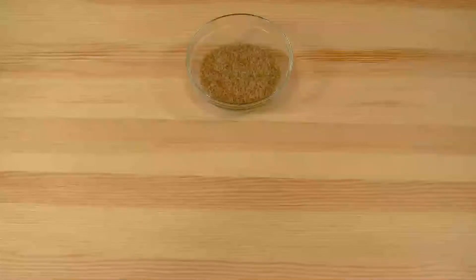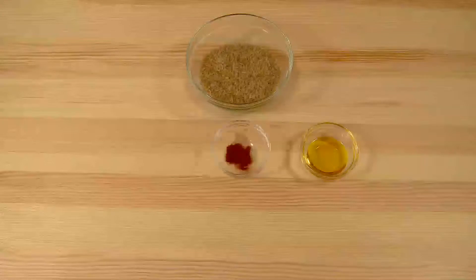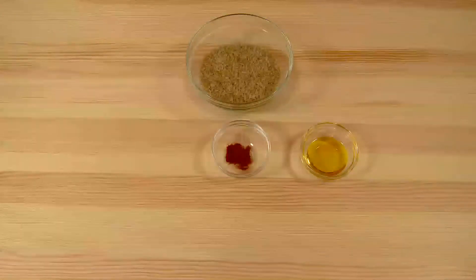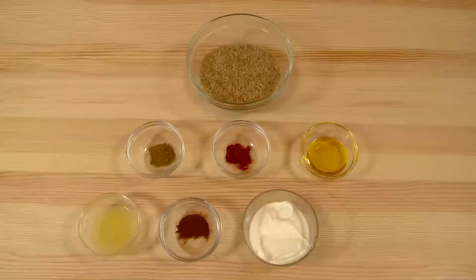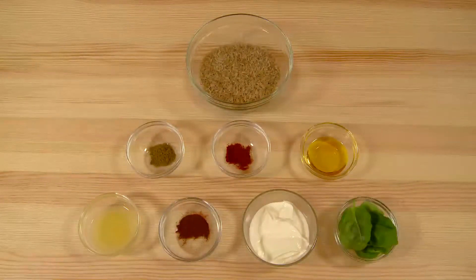200 grams of brown rice, one tablespoon of rapeseed oil, half a teaspoon of smoked paprika, half a teaspoon of cumin, juice of one lemon, half a teaspoon of chili, a dollop of natural yogurt and some fresh basil.